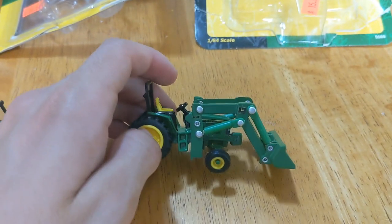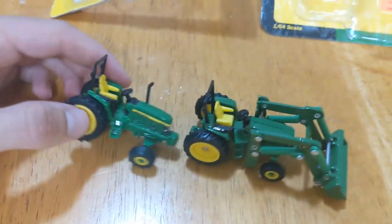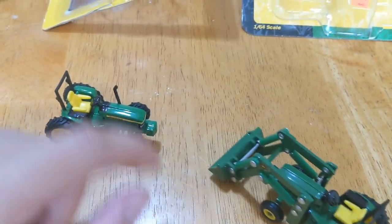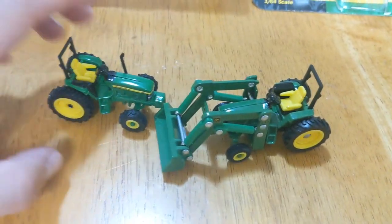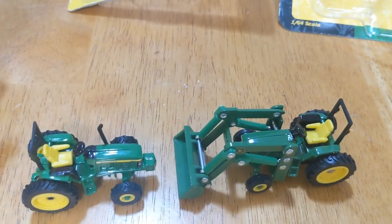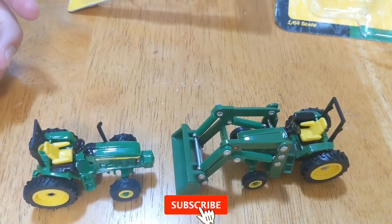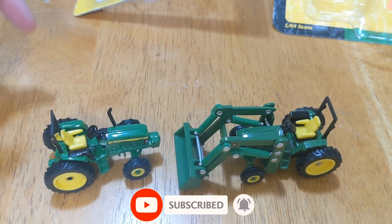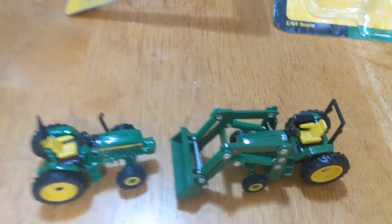Just wanted to give you all a little short video on these. Going to be adding them to the farm, the hay collection. Who knows, maybe we'll do something with this loader — do a different attachment so we can do hay with it, maybe some hay forks. But that's all I got for you today. Thanks for watching. Hit subscribe and leave a comment down below and we'll catch you in the next video.